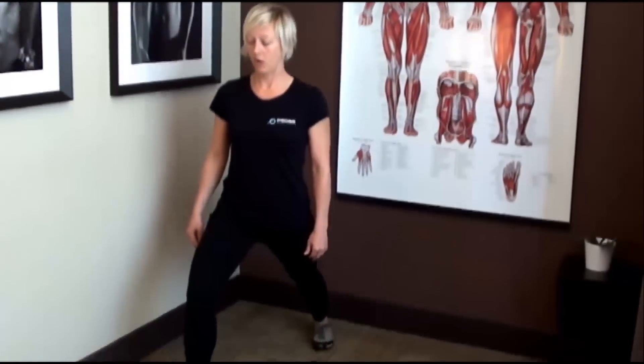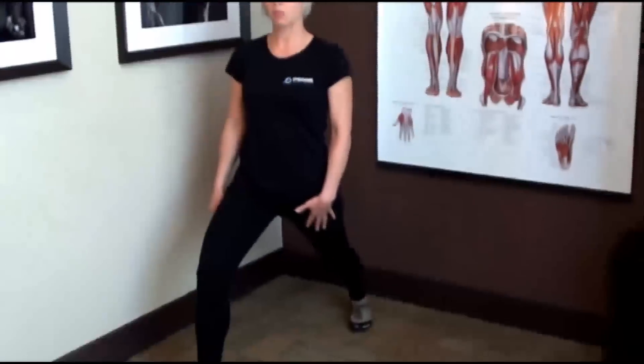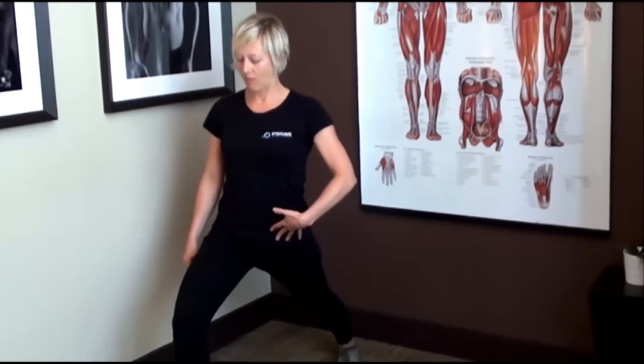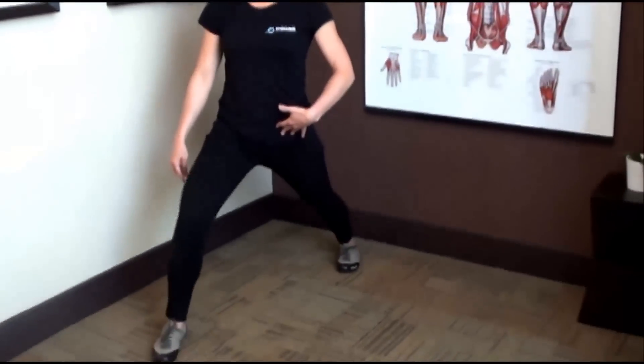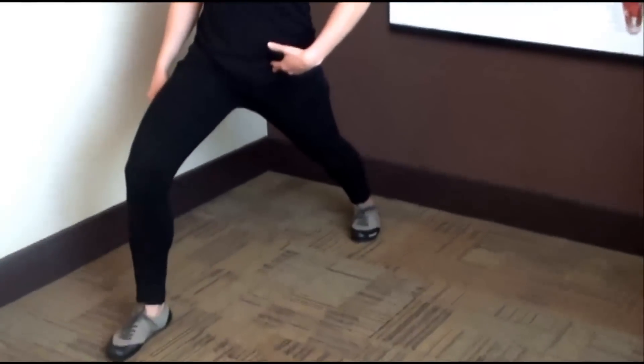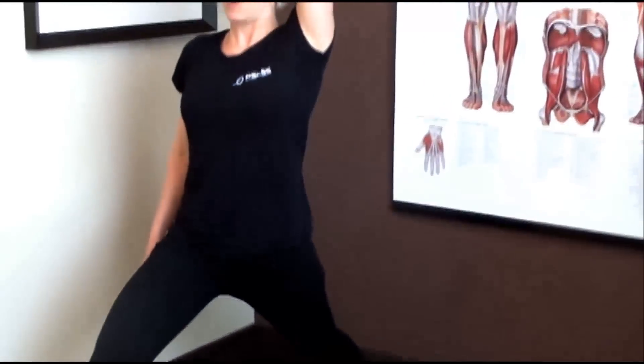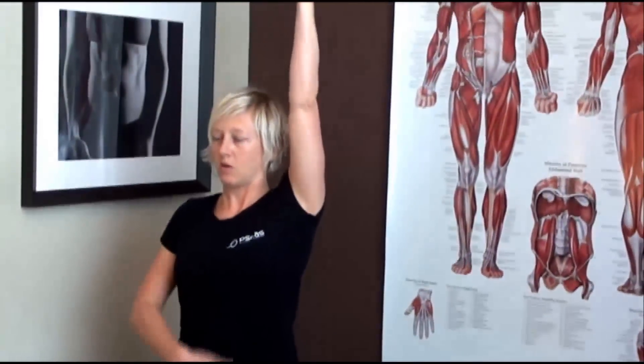If you want a little bit deeper, you can bring your leg back. I'm really thinking about my breath here — as I exhale, it helps my body get deeper into the stretch. And if you want to move your knee forward, just move your foot forward as well. You can also bring your arm up and reach it up to the sky, and that pulls the muscle from both ends.